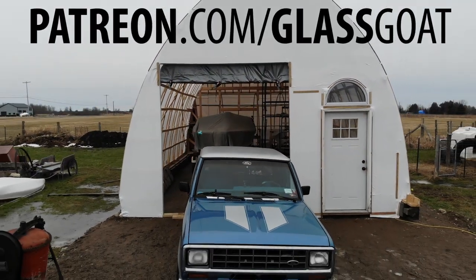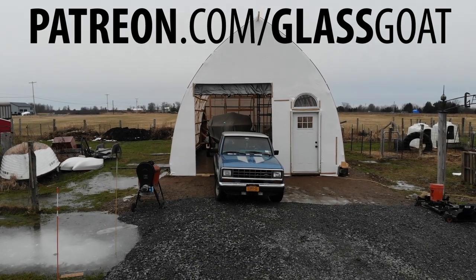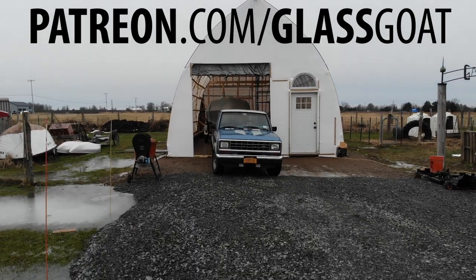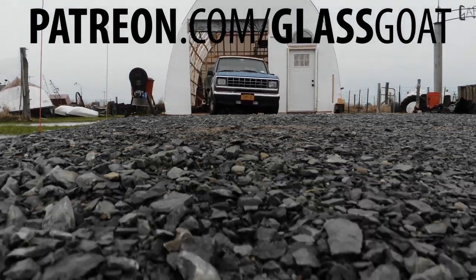If you get a chance, check out our Patreon page, where you can help support the Wooden Boat Experience, check out some bonus footage, and maybe get some cool merchandise. Thanks, and that's it for this week from the Wooden Boat Experience.